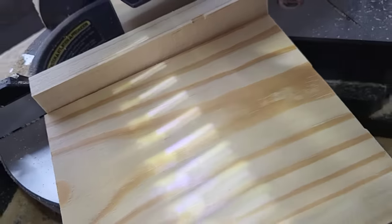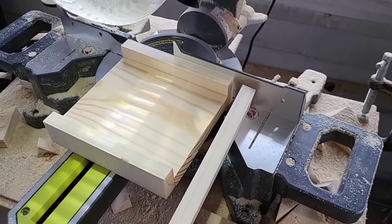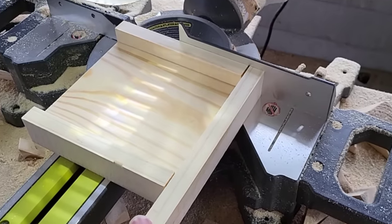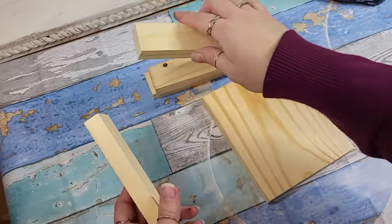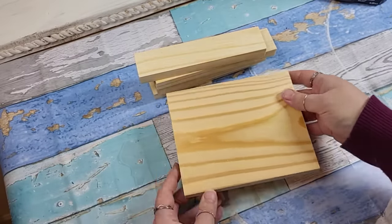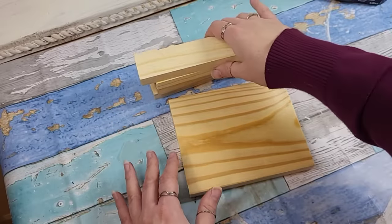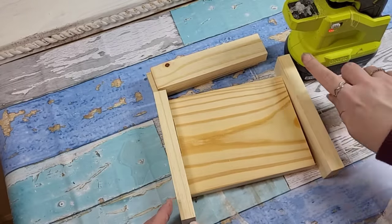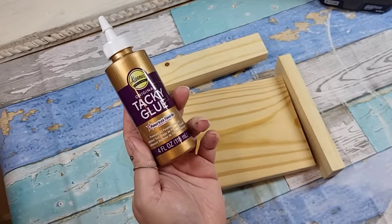I created a base using a 1x6x4. I didn't really measure it, I just eyeballed it. Then I took a 1x2 cutting down two different sizes, making sure each side matched and one was slightly larger than the other. For this little decorative drawer riser, since all our pieces are cut and we have our base, you can go ahead and use a nail gun or a stapler. Since I'm low on Ryobi batteries and I have my glue gun handy, we're going to use tacky glue and hot glue for our adhesive.